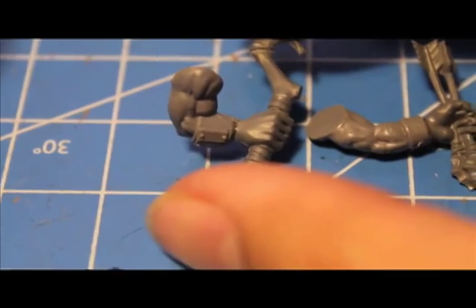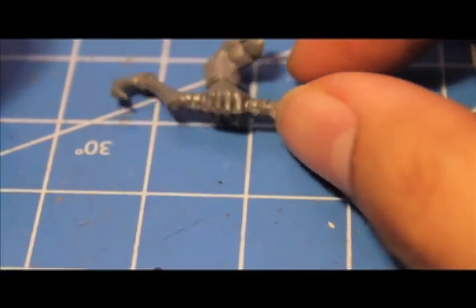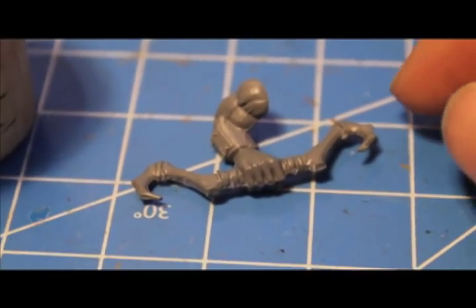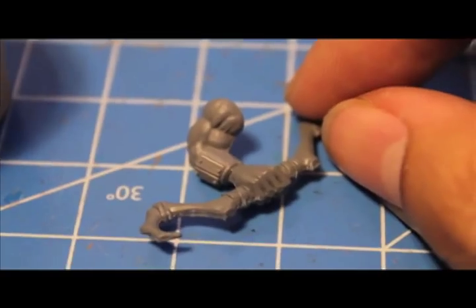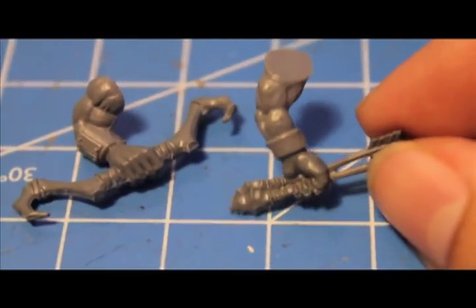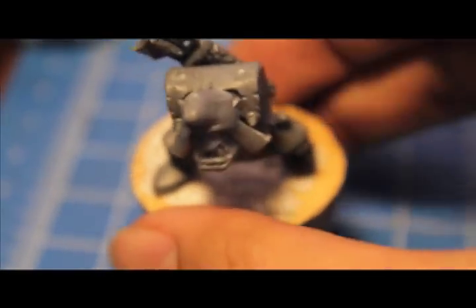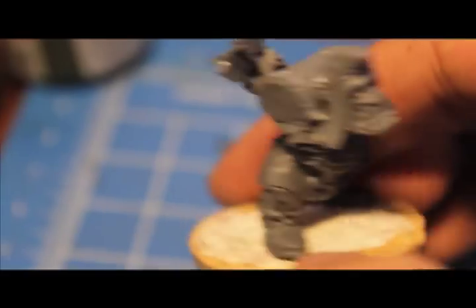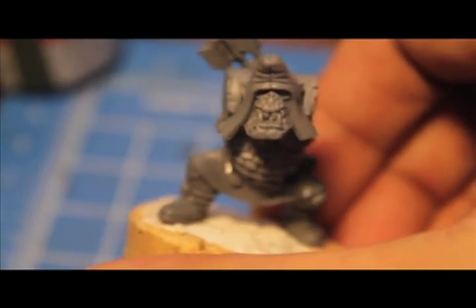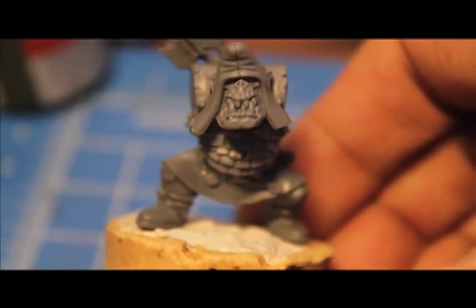Here are the arms connected to the hands. I decided to turn my bow just a little bit at a jaunty angle, just so it's not straight on. I think that'll create an interesting little angle when I glue that arm on. I'm going to glue both arms onto my little orc here. As you can see, I've got the quiver on his back, so he's all ready for his arms. We'll show you what he looks like when we get back and finish this little video up.